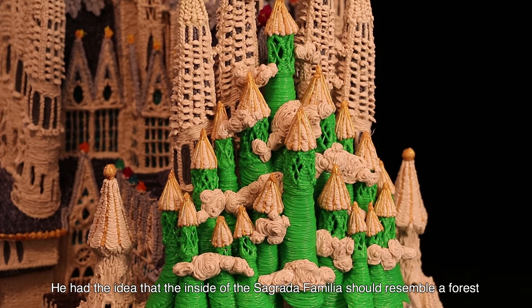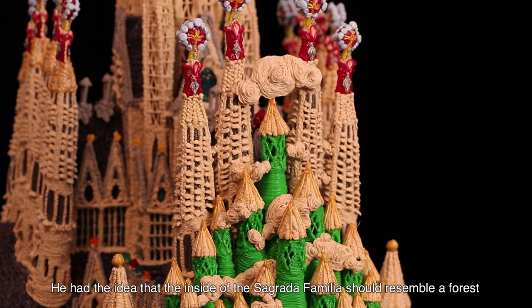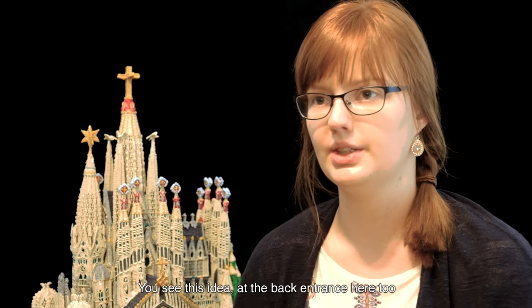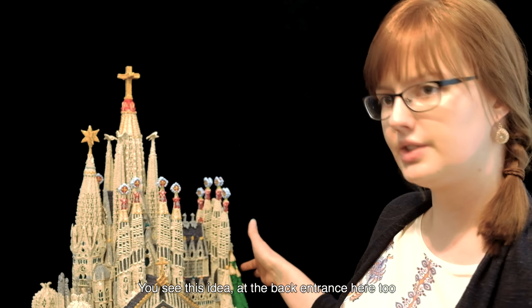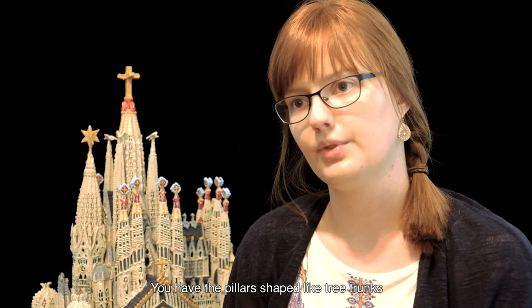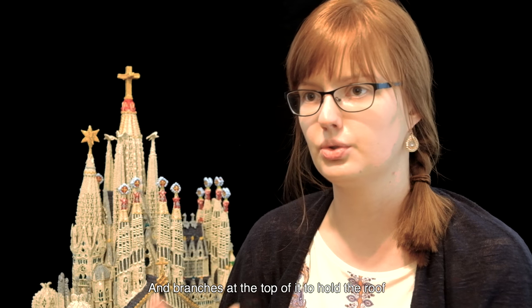He had the idea that the inside of the Sagrada Família should resemble a forest. You see this idea at the back entrance here too. You have the pillars shaped like tree trunks, with branches at the top to hold the roof.